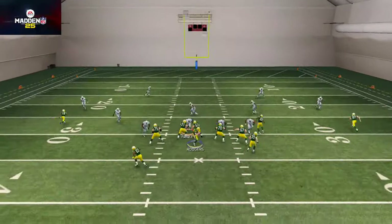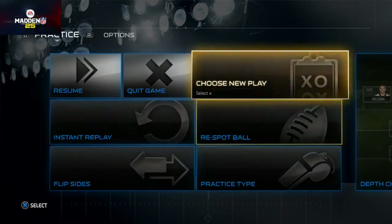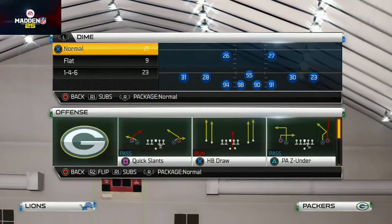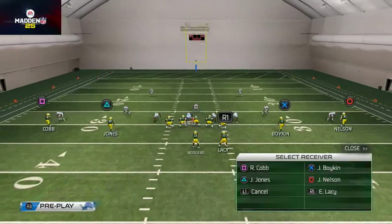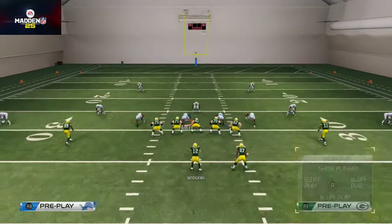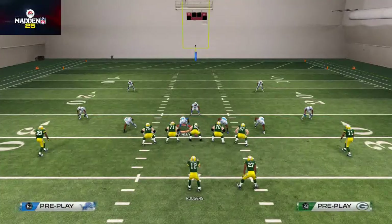Bill Walsh designed this to beat man, zone, cover three, and cover two in the same play — that's the purpose of the curl route. I don't quite understand why there's no flat route in the original; I think it's just how the formation is spaced. Being in the spread formation gives us more options. We could also place Jordy Nelson on a curl to create a spacing wall — it's basically the same play, just with out routes and in routes replacing the two streaks.